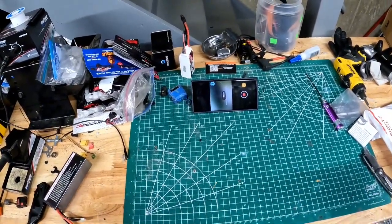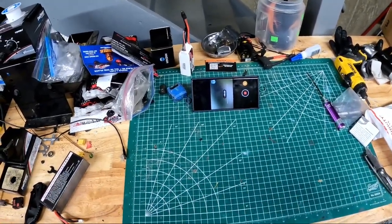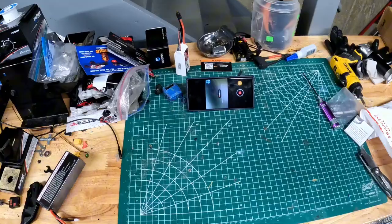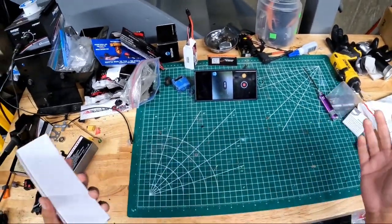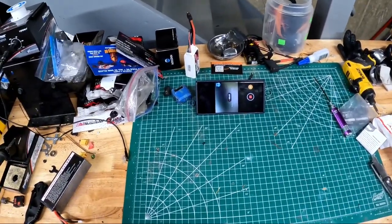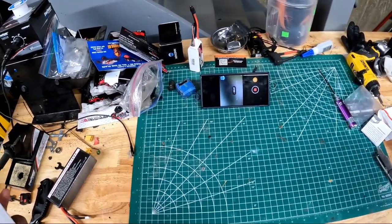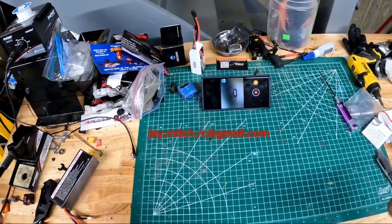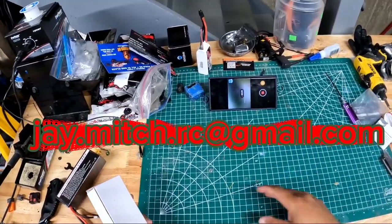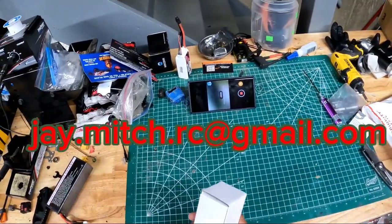And where I shop — RC Discount Superstore — also our unofficial sponsors of today's video. All the details of everything that's in this video will be in the video description. Also, I do have a Facebook fan page, Instagram, all types of socials for you to be in contact with me. My email address is J.Mitch.RC at gmail dot com if you have any questions or want to talk about any potential builds you have going on.